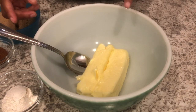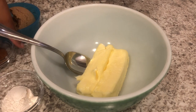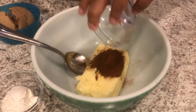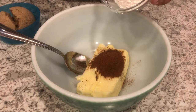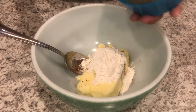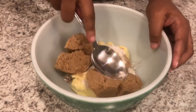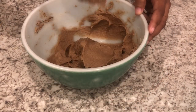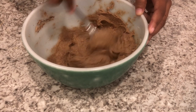In my bowl, I have my softened unsalted butter. I'm going to add in some cinnamon, some regular all-purpose flour, and my brown sugar. And I'm just going to get in there and stir it up. Here is what it looks like.